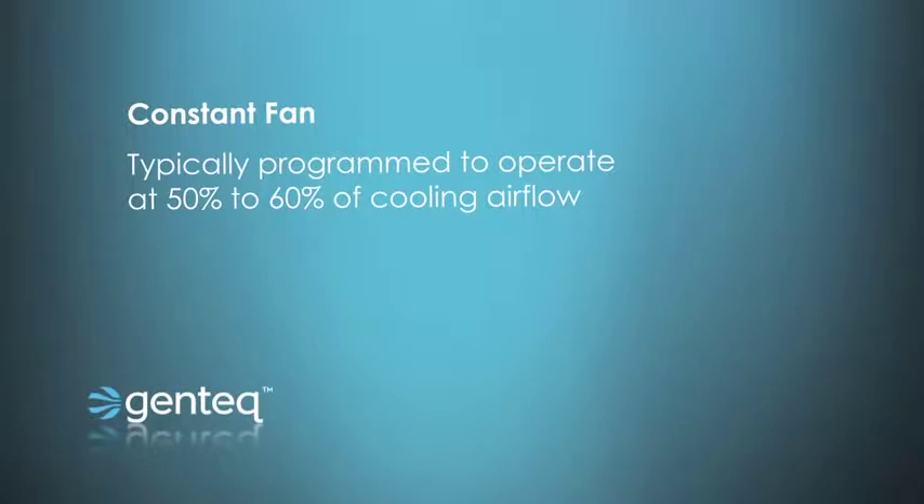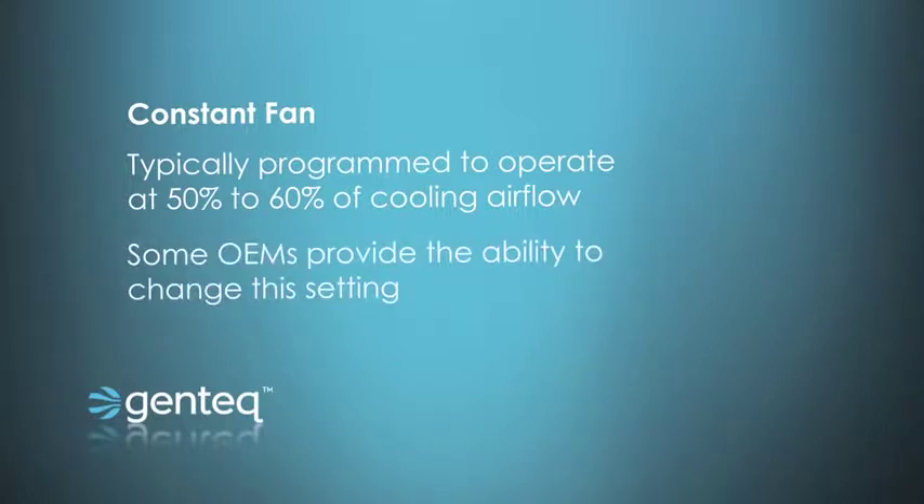So if you select two ton of airflow, the constant fan is going to be a little lower. If you select four ton, it's going to be a little higher. The system automatically tailors the constant fan to that system. Some manufacturers also offer you the opportunity to change that constant fan — to run it really slow, a little faster, or even at full heating or cooling capacity, because some homes may want more airflow or more ventilation.